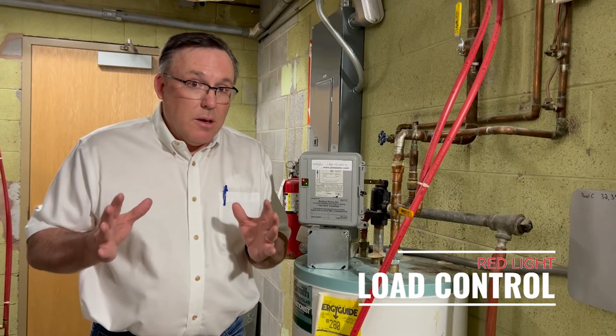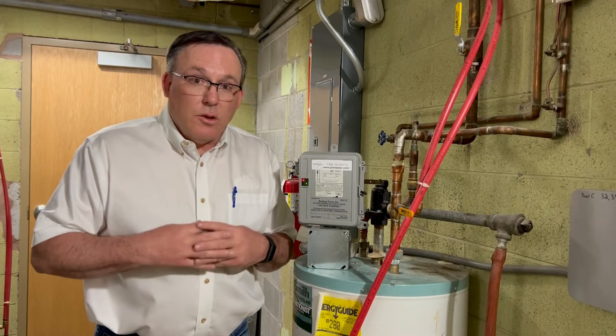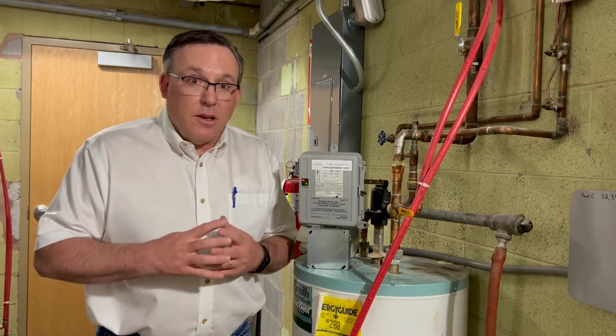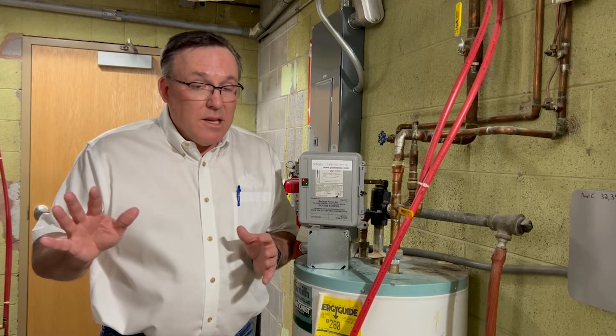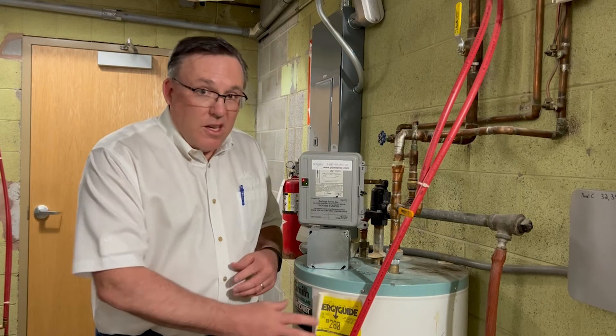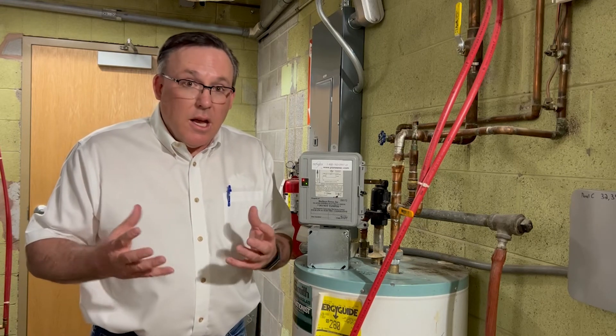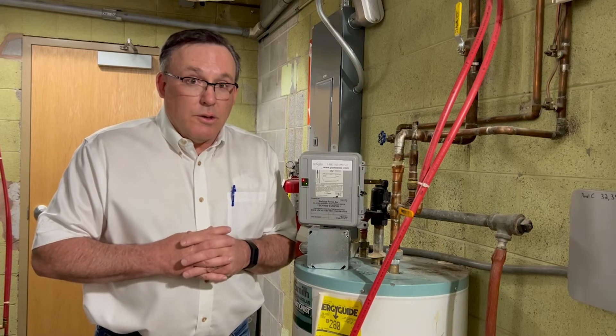Again, this is mainly on hot, muggy days — extreme weather days. Those 6 to 12 days out of the year when Mother Nature goes crazy on us, between the hours of mainly 2 in the afternoon to about 7 in the evening. It allows us to shut down your water heater. You've got 50, 60, 80 gallons of stored hot water, and usually you'll never notice that we are using it.